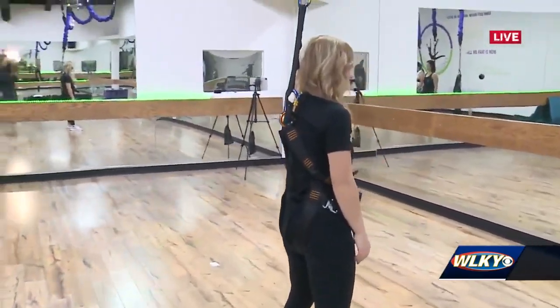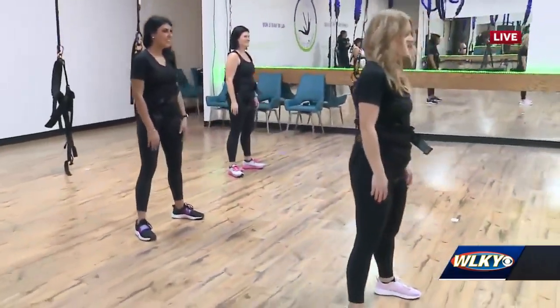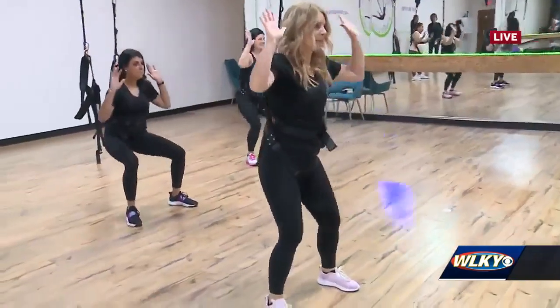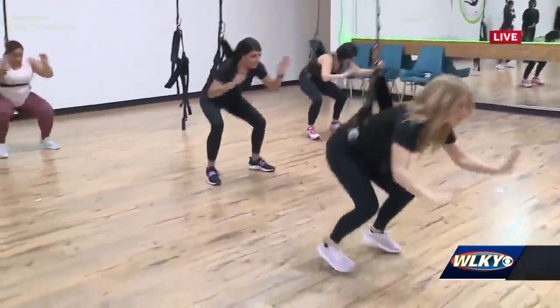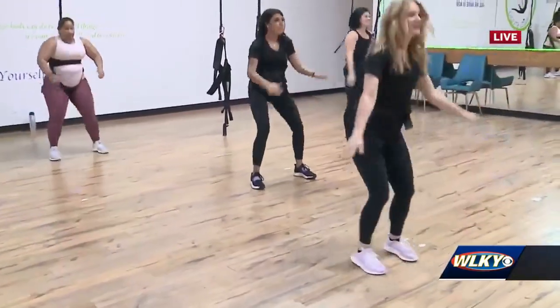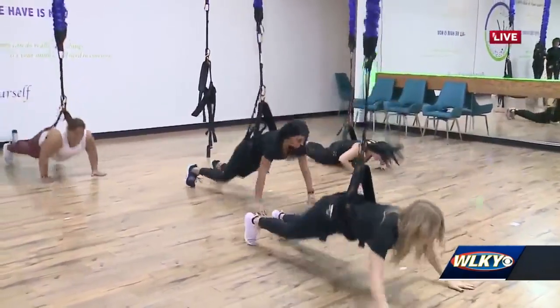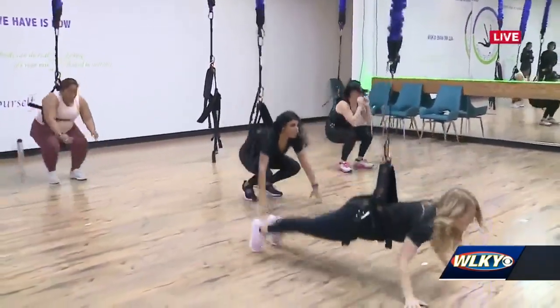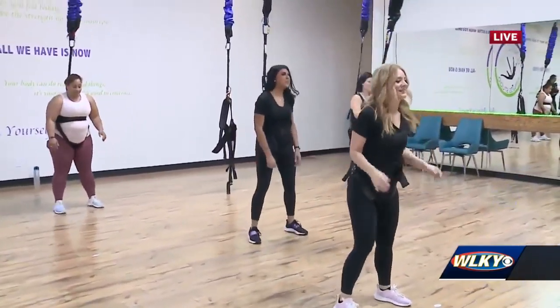She'll show us examples of those levels. They're going to do a burpee first — this is in the basic class, so that's the first class you sign up for. Then they go to level two, which is a superman — wow, that looks really hard. And then they do the froggy, which is also level two.